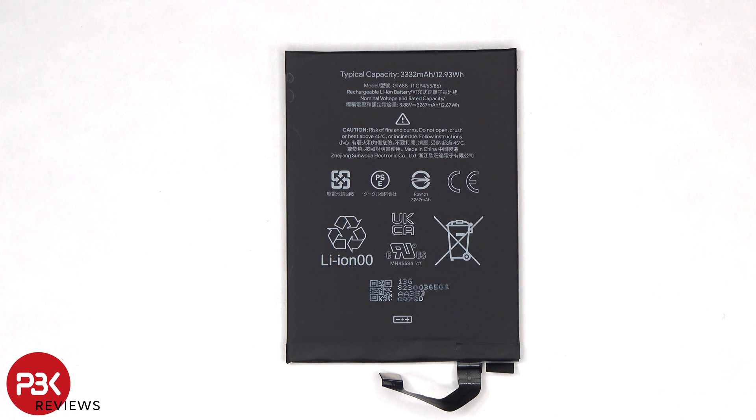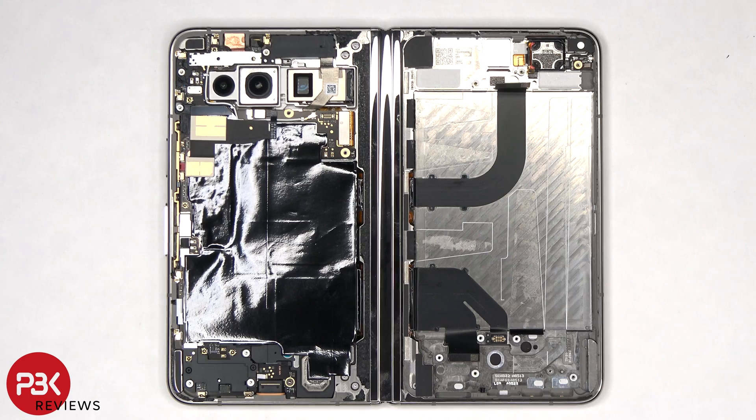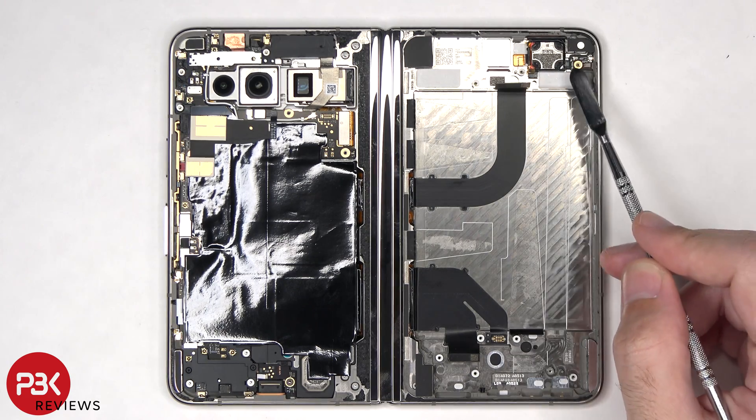Here's a better look at the 3,332 mAh battery. The earpiece speaker is located here, and it's held down with some adhesive, and there's a small antenna board next to that.